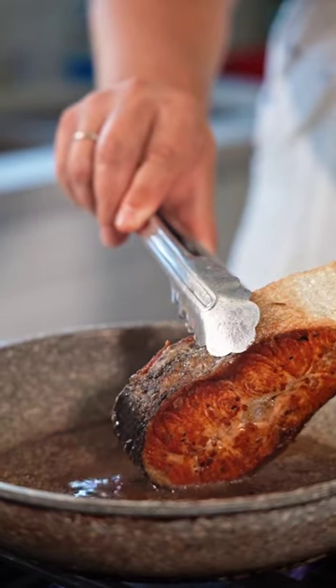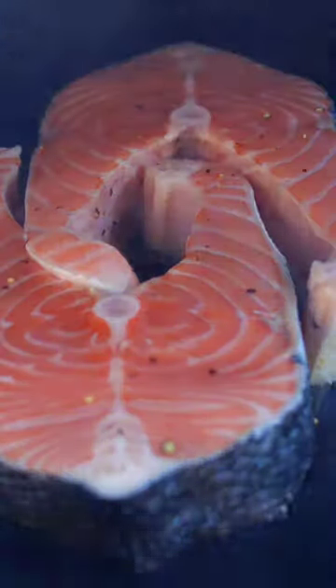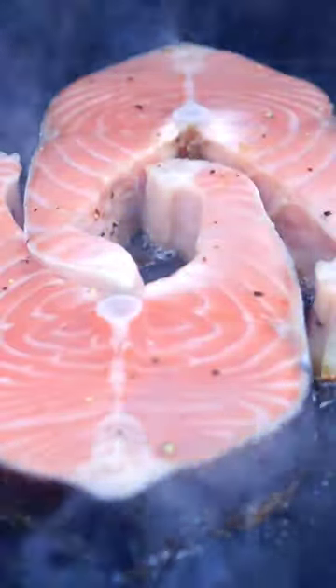Serve the fish hot, with lemon wedges if desired. You can also cook the fish on the stovetop by pan-searing it in a little oil over medium-high heat for 2 to 3 minutes on each side, or grilling it for about 4 minutes per side. Enjoy!